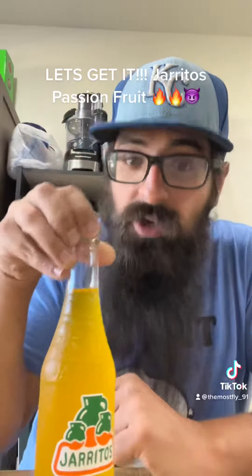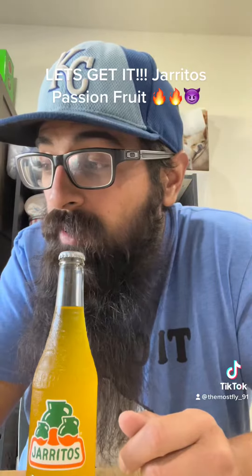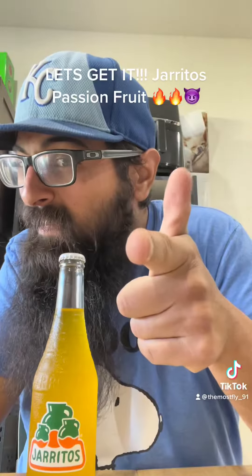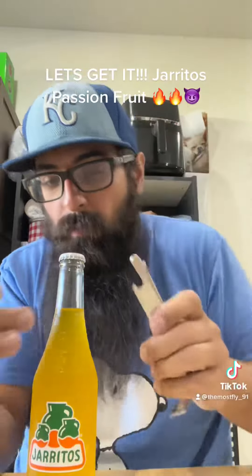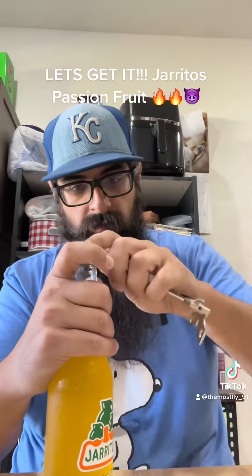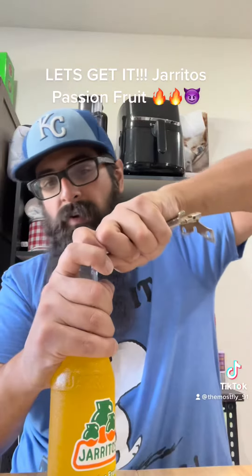Today doing that passion fruit. I got something with a bottle opener on it so I gotta use like a piece of metal in my card and scope and hope. There we go, let's get it baby. Oh come on — you can tell I don't open bottles very often.